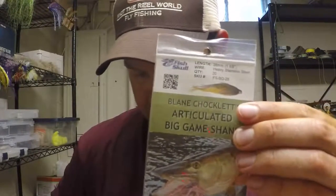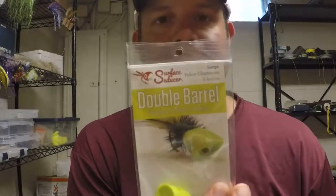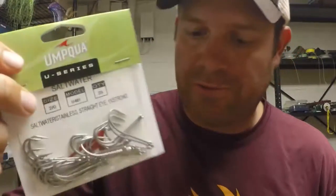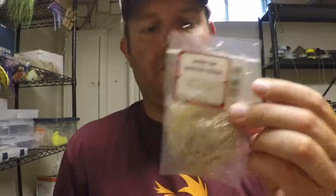What we're using to tie this is a tail of bucktail and any flash you want. We've got Hareline's articulated big game shank in 28 millimeter, the Surface Seducer double barrel popper heads in large made by Flymen. I put an Umpqua U-series hook on it, 2-aught — that size is the U401. We're going to use some palmer chenille and also UV palmer chenille, and go ahead and get all that wrapped up for the body.